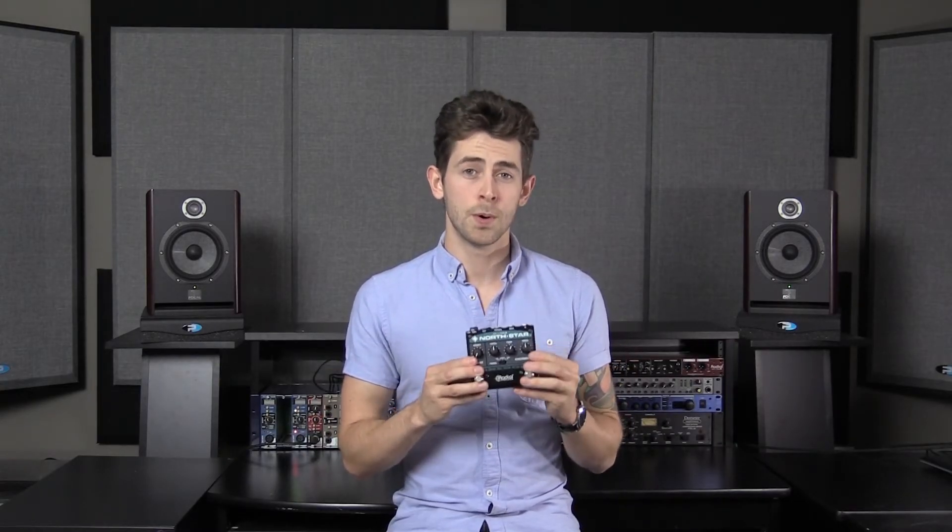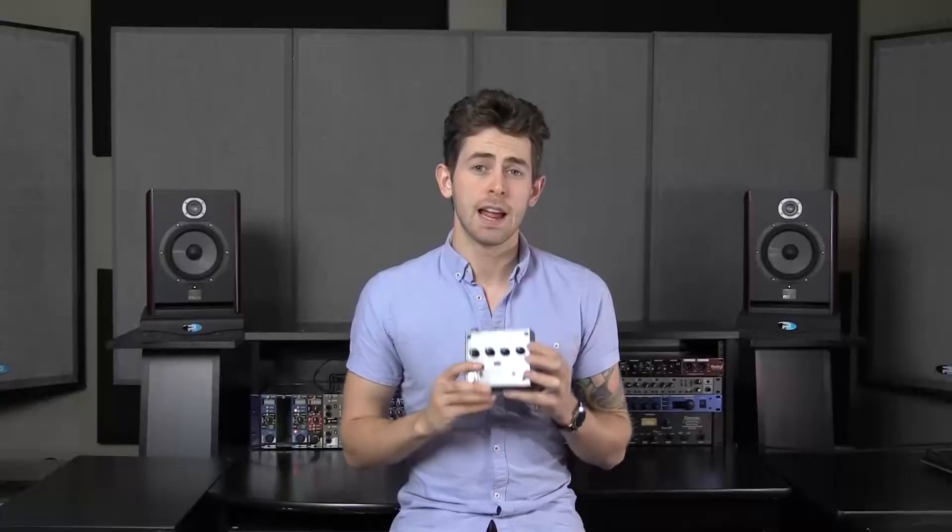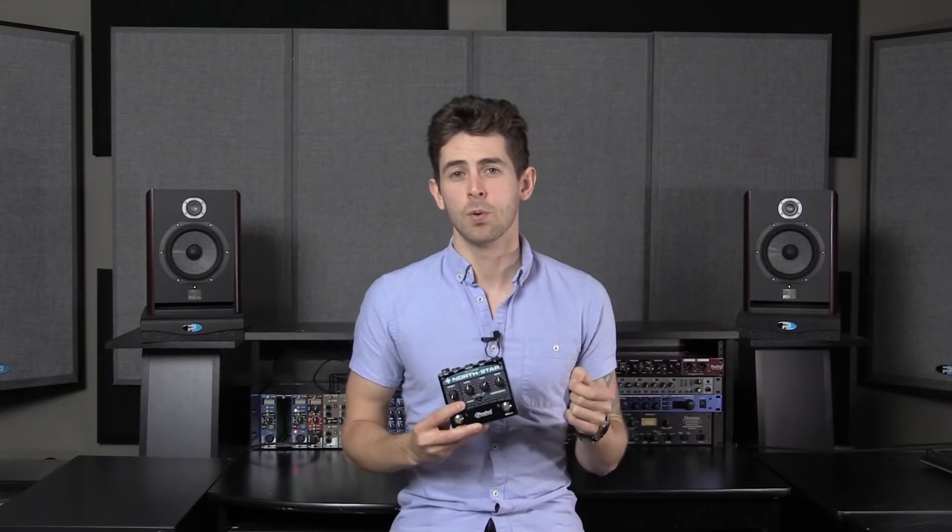So quick recap — Northstar, dual mode, true bypass overdrive, designed for the rock-oriented country guitar players. Not too clean, not too dirty, maximum note definition. If you have any further questions, please feel free to leave a comment below or email us direct at info@radialeng.com. I'm Cam Wilkinson, thanks for watching.